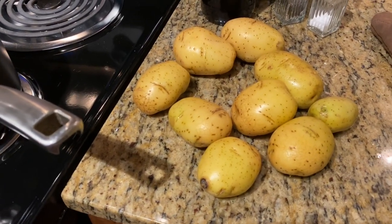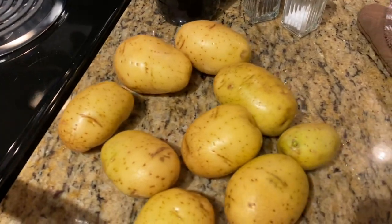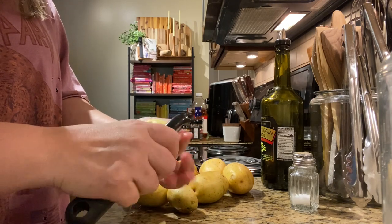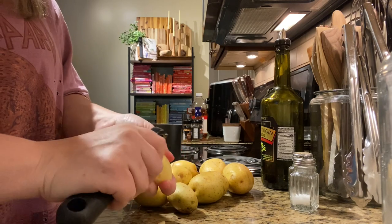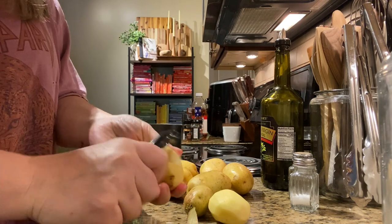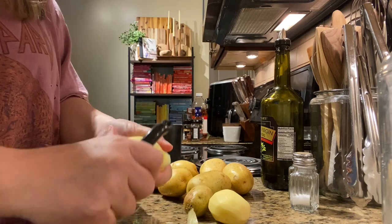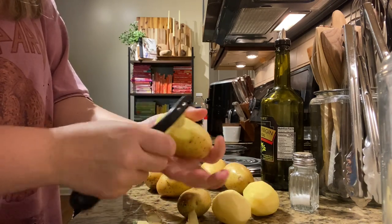Next we're going to work on potatoes. I decided I'm going to make some mashed potatoes - the ribs are still cooking. I'm going to do mashed potatoes and either brussels sprouts or green beans. I'm excited for these beef ribs - they've been cooking for about two and a half to three hours now. I haven't decided yet, but I might do maple roasted brussels sprouts instead of green beans because a lot of people have asked for that recipe and it sounds so good.